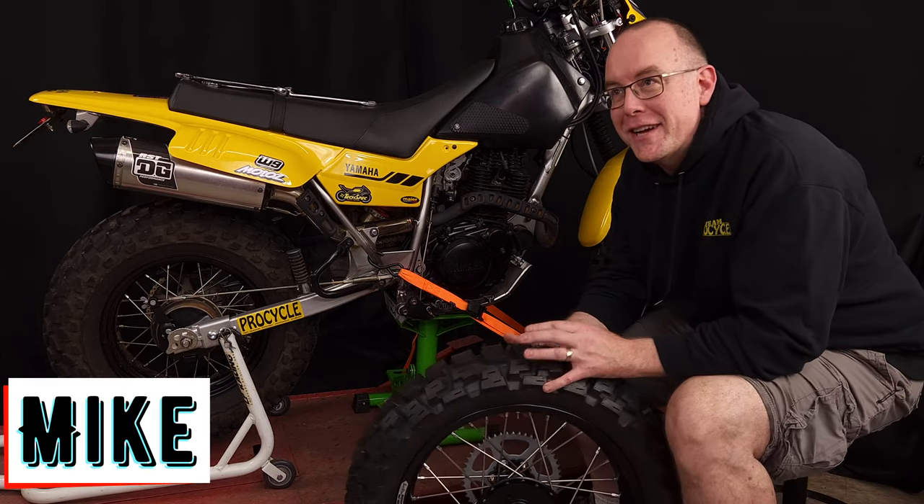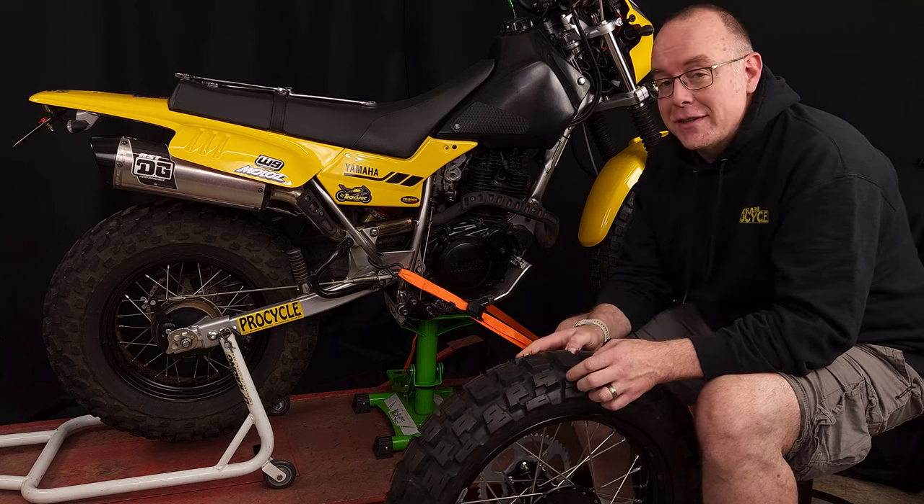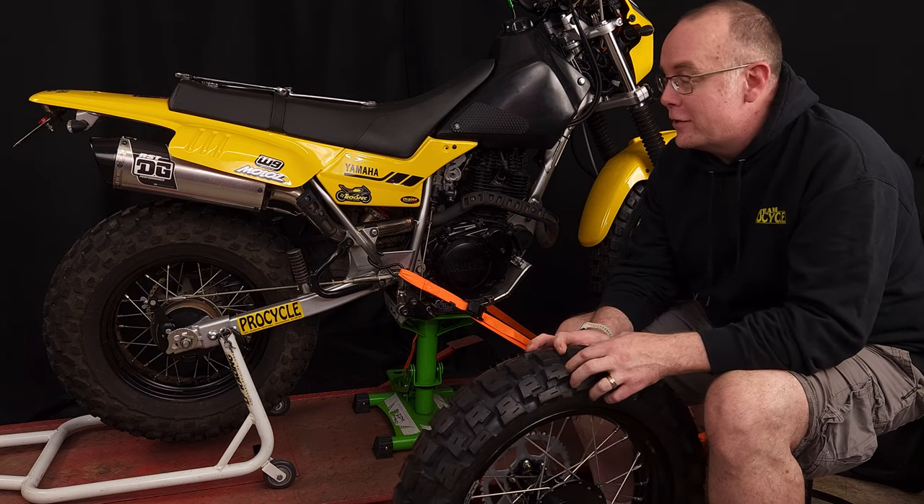Hey guys, Mike here with ProCycle. Another installment of our great TW series that I hope you guys are enjoying. We've been getting lots of feedback and really enjoy all your feedback on it.